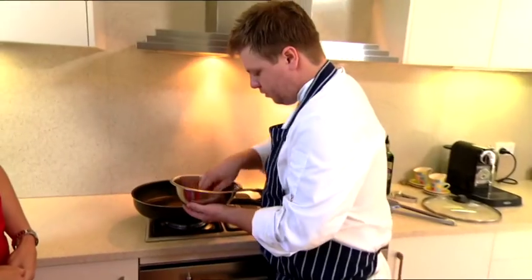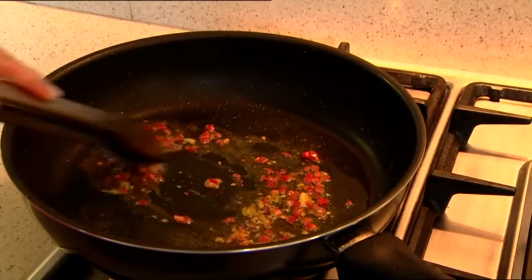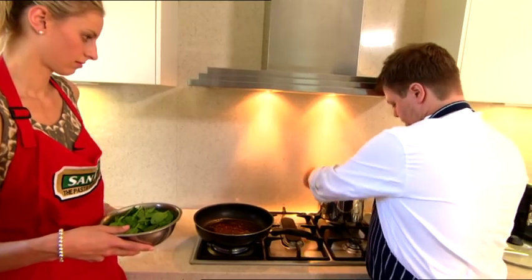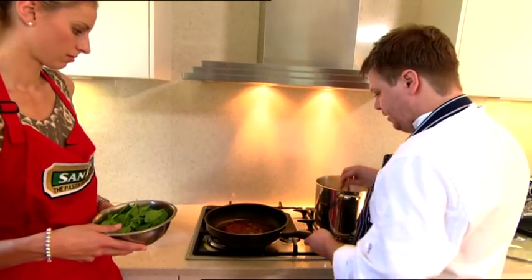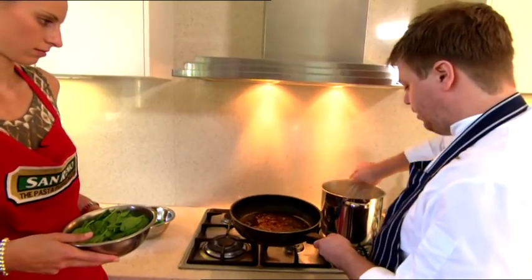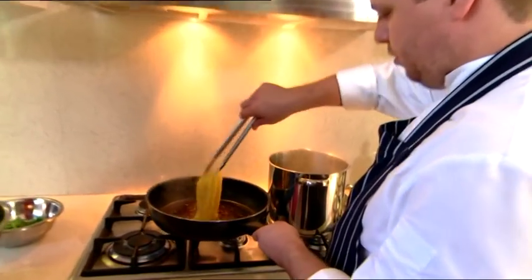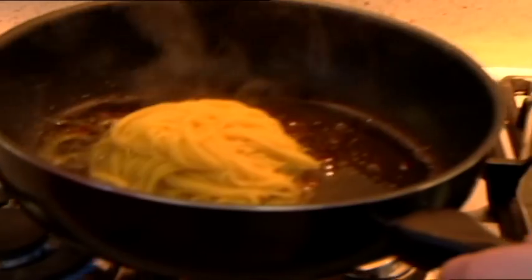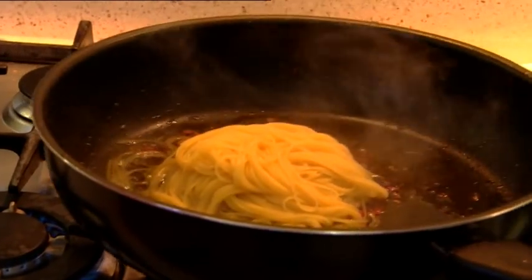I've got our chilli and our garlic that you chopped up before, I'm just going to add that into our oil. Our pasta's actually cooked, we're all done. Now instead of draining this, I'm actually going to take the pasta straight out of the water into the sauce, because we actually want all the water that's cooked in to add to the sauce. And you can hear all the water going in and sizzling.